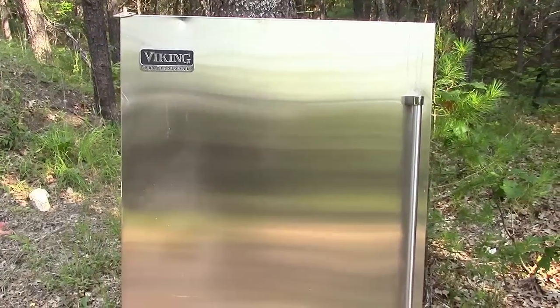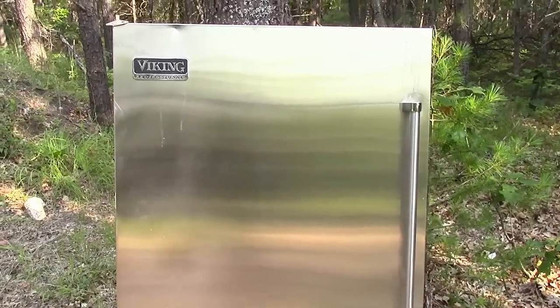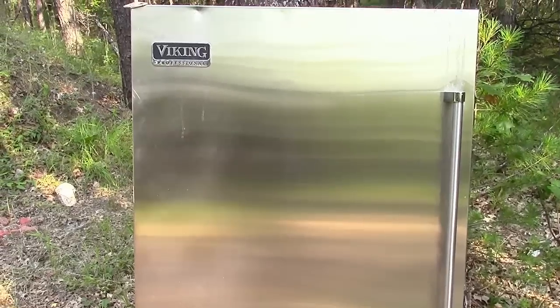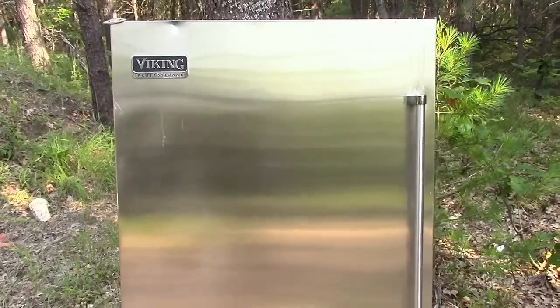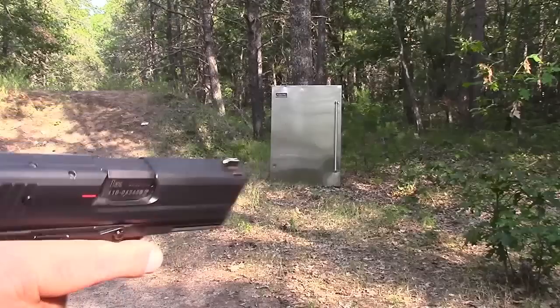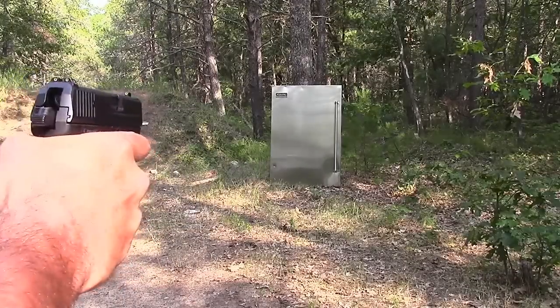Did you write your comment yet? Did you say yes or no? I'm just gonna tell you right now, I think it will penetrate, but I've been wrong with these range tests before. So let's give it a try. Here we have the HK P2000, Remington UMC.